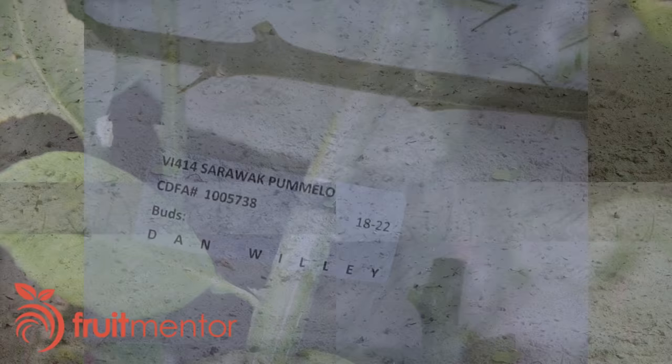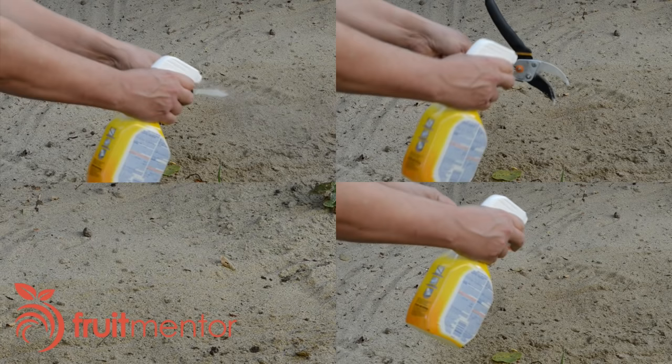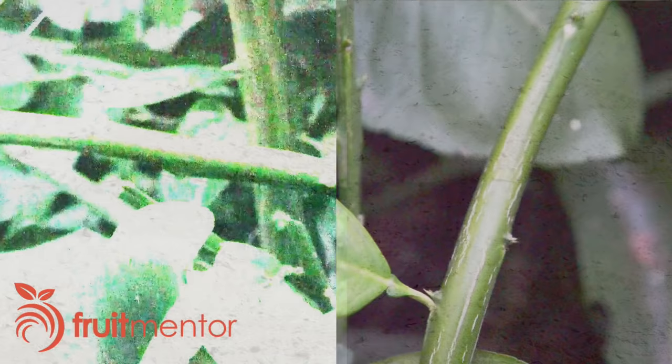So that my graft succeeds and also to prevent the spread of disease, I sterilize my tools between grafts using chlorine bleach at a concentration of 1.5%. Cutting the target branch with the saw creates a minimum amount of damage at the end of the branch.